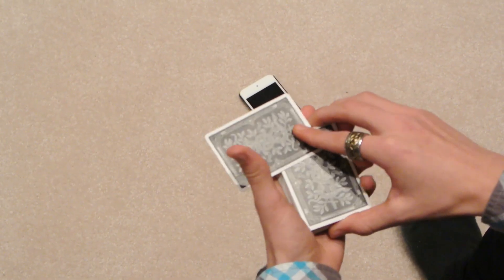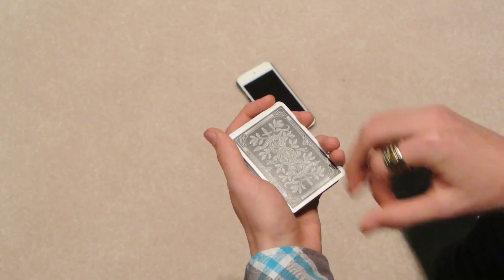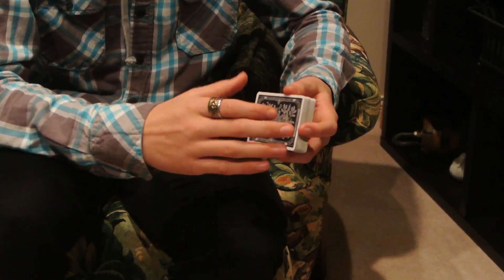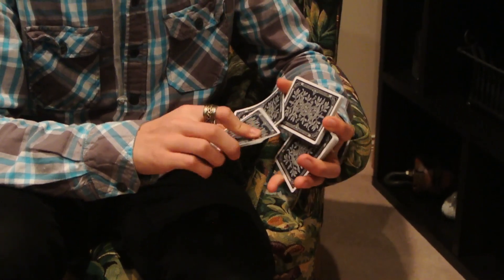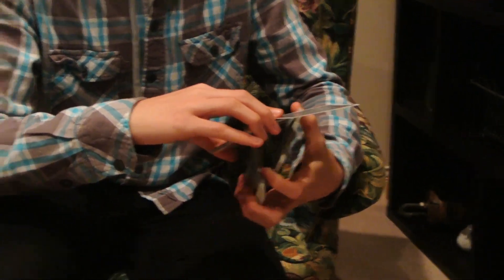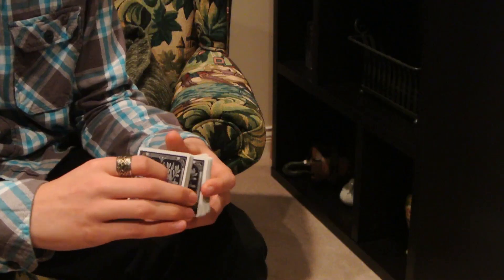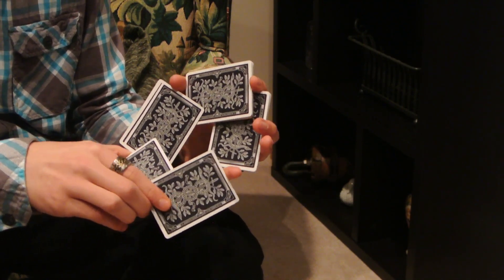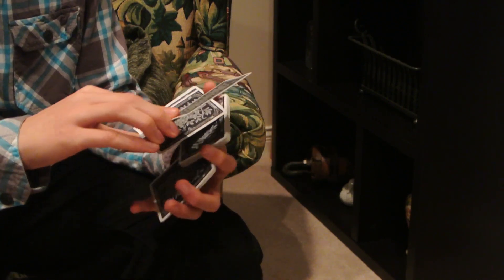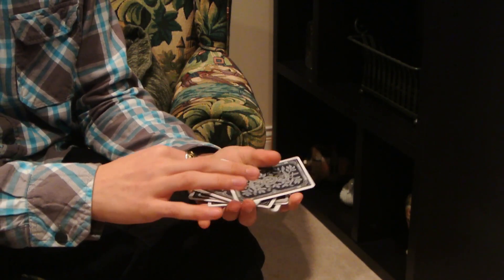I'll show that one more time. Pull back, rotate, square with the deck. So after a little bit of practice, this is what it should look like all together. That's Chromium.